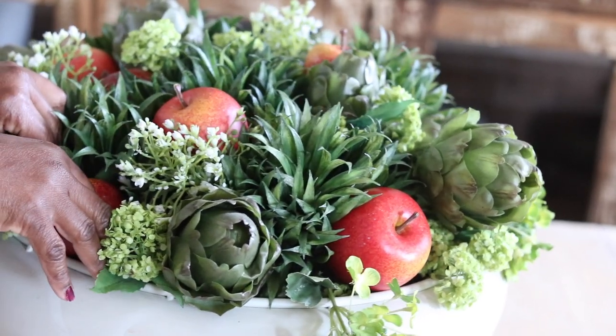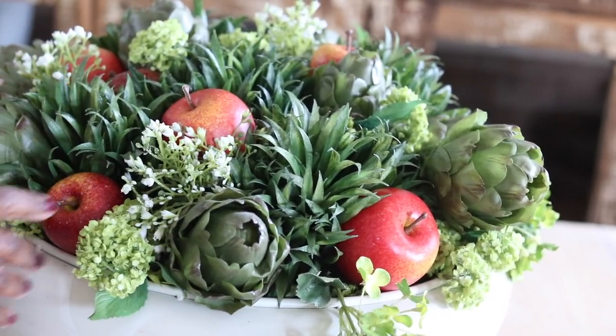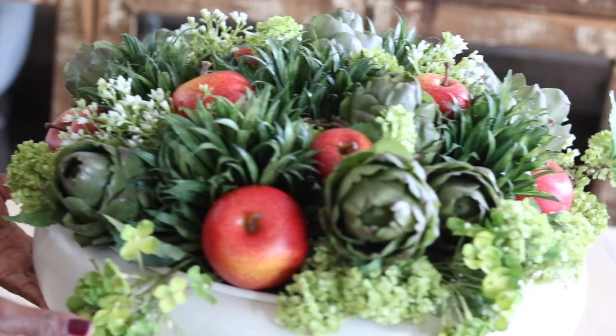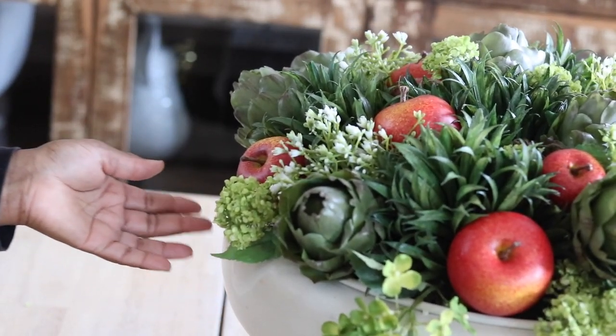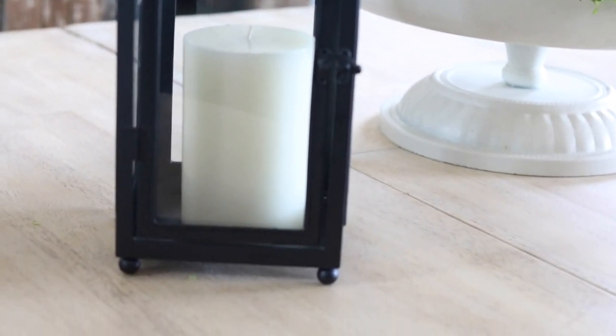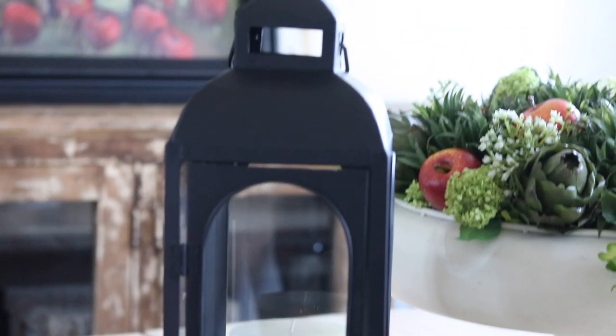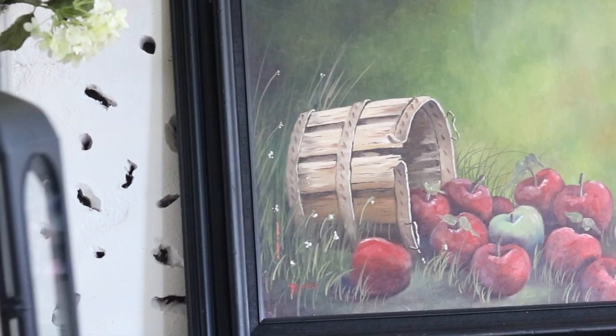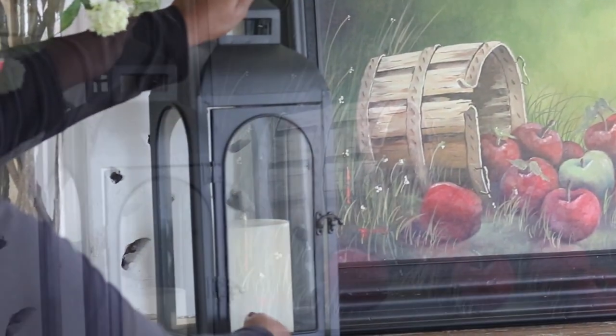I'm going to add another element — I have a lantern that I am going to place alongside it just to give it a little bit more height and to add that moody feeling with the black finish on the lantern. That brings the entire vignette together, and this is just another fall fresh idea you can use.